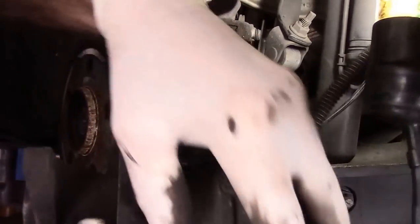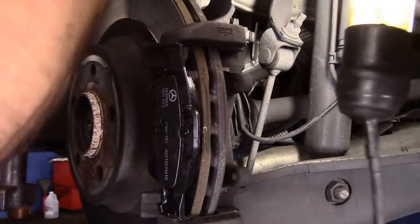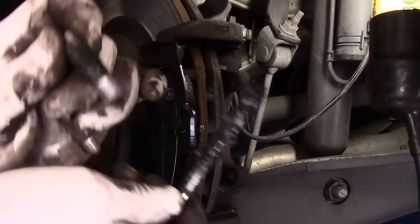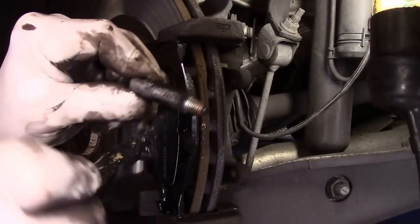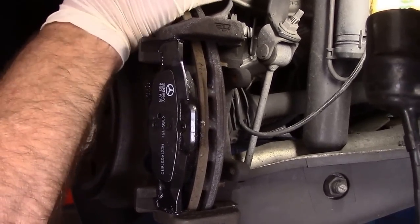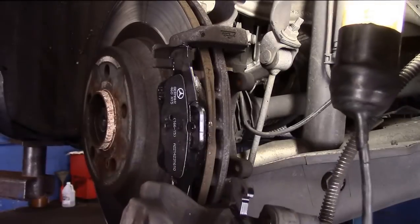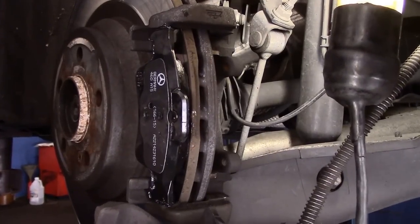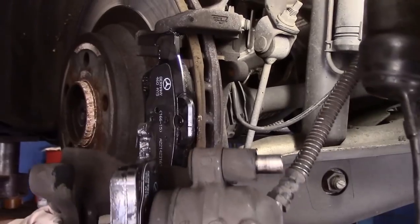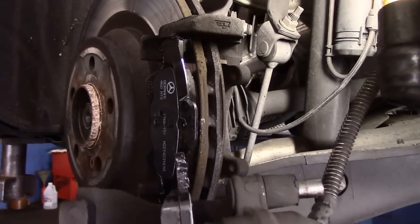Now I'll take these slide pins out and lubricate each one of them just a little bit. Doesn't have to be a lot, just enough to make them slide. Don't go in too far when you put them back because you don't want to interfere with going back onto the knuckle. Now take a little bit of this synthetic brake grease and put it on the area of the caliper bracket that touches the brake pad — here and here — so everywhere that the brake pad touches is lubricated.